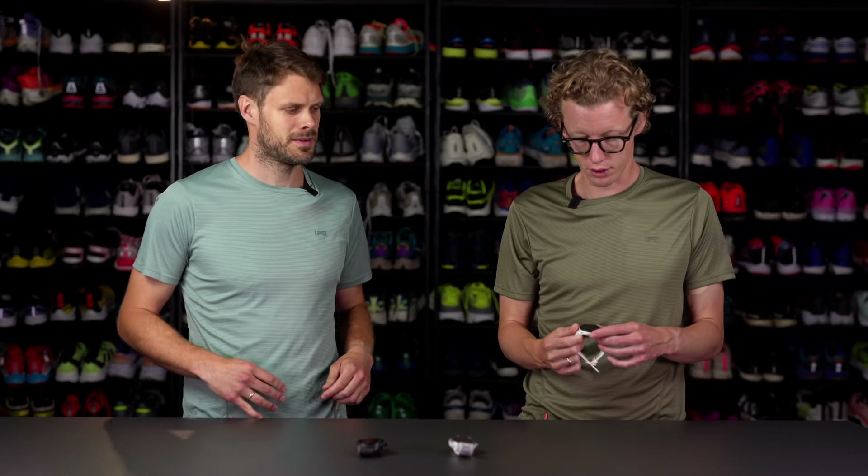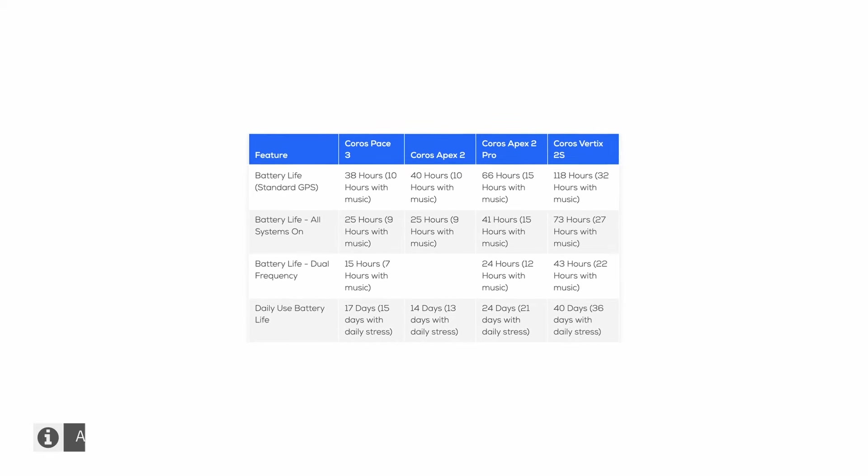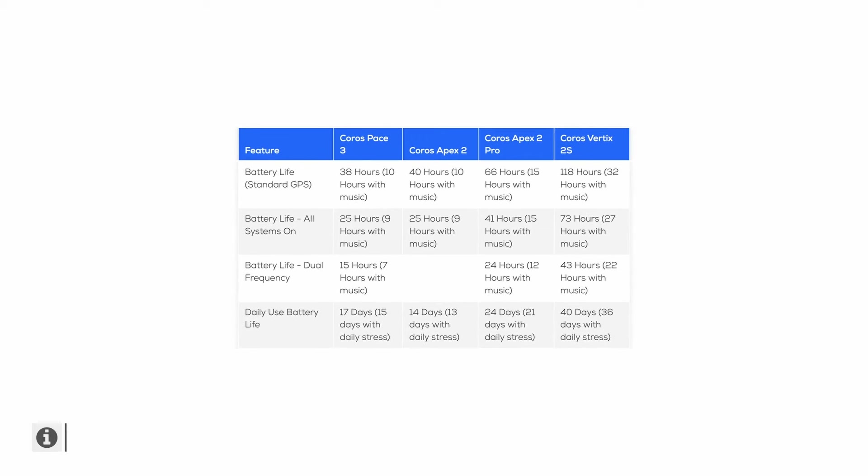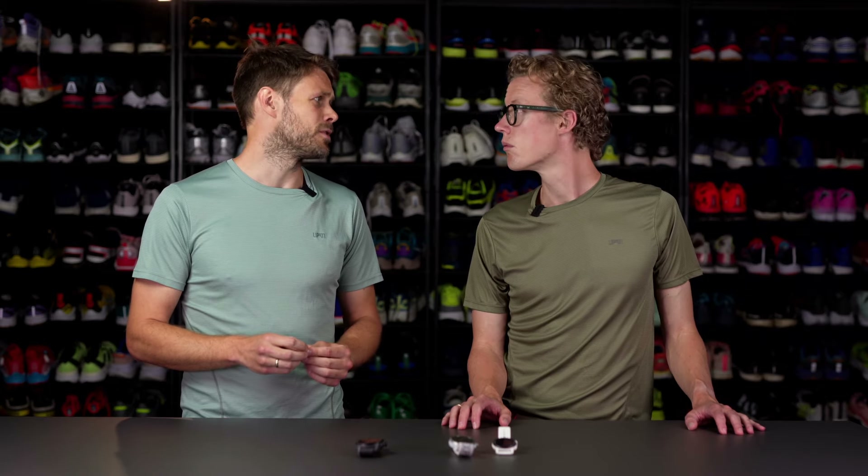It's super lightweight and easy to use. If you're just looking for a GPS watch that can do most of the regular running features, this is definitely the way to go. COROS is really good at battery life — on the highest setting with dual frequency GPS, you get 15 hours of continuous activity, enough for an Ironman. In standard GPS mode, you get over 30 hours, so you can do days of hiking, Ironmans, or even a 24-hour run.